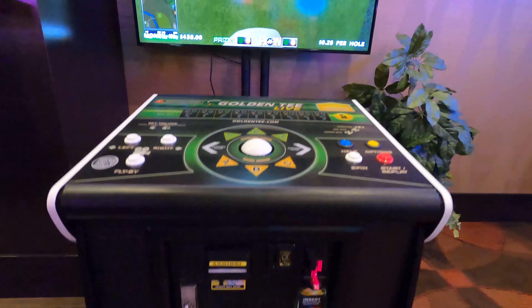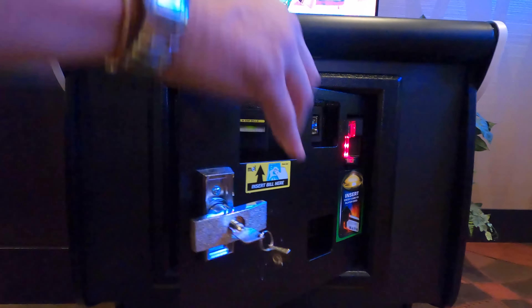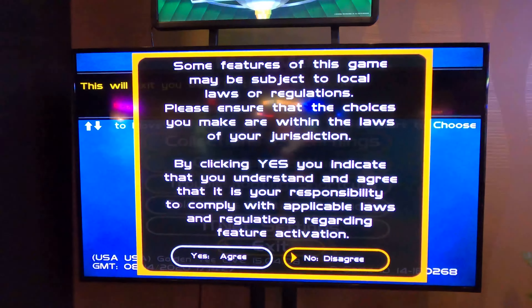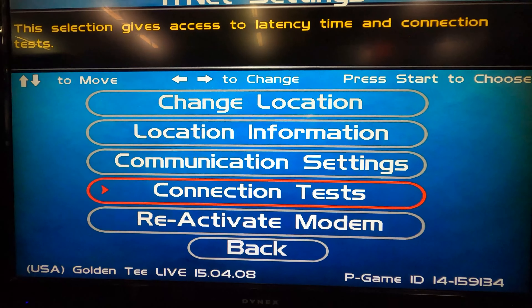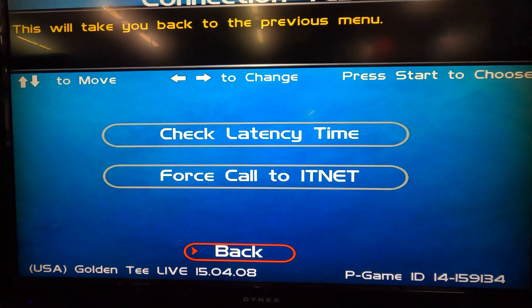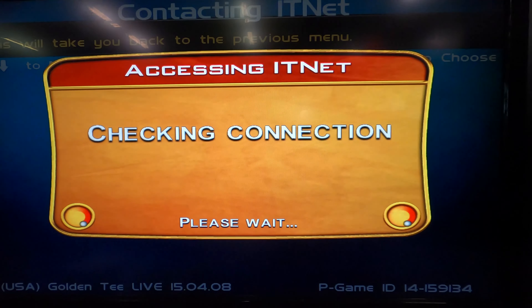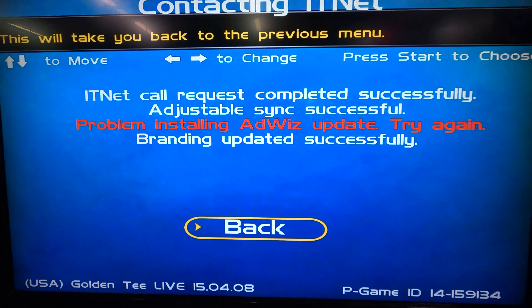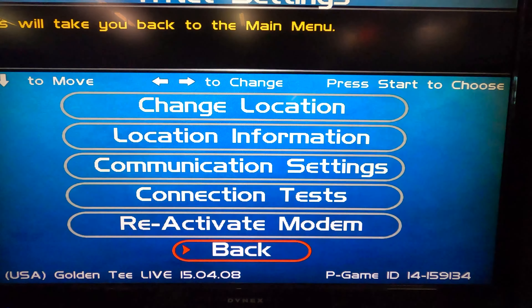Finally, once your game boots up to the attract screen, press the system setup button once again. Navigate to ITNet settings and go to connection tests. Once the ITNet call request is completed successfully, press the back button and exit the operator adjustables. You should now have online access on your Golden Tee.